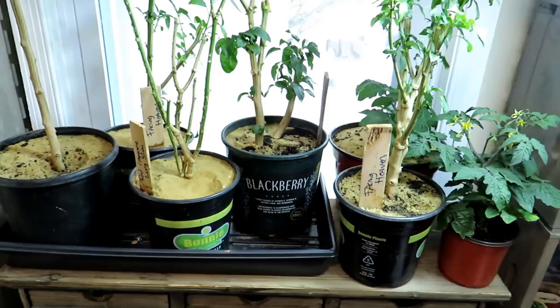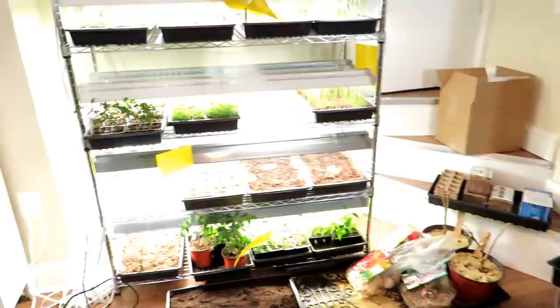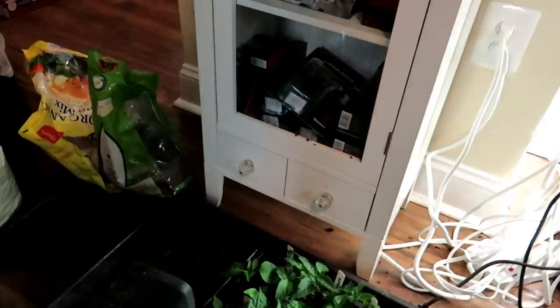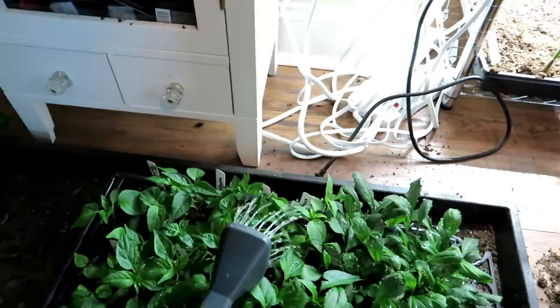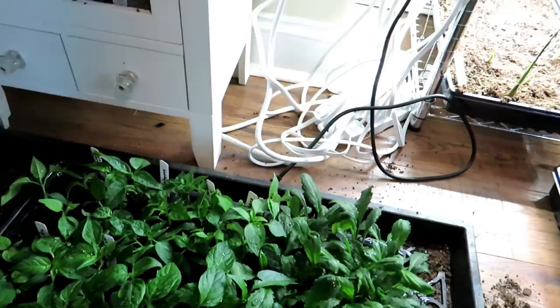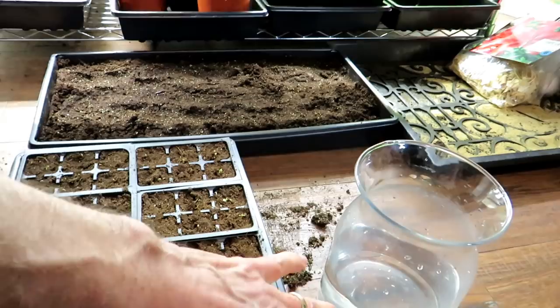Make sure you put the nematodes into every soil in your grow room. These are my overwintering peppers and some tomatoes — they will get soaked too. We're going to soak every cell, making sure some of the liquid gets into each cell and soaks down to the bottom. That is one cell set up with the beneficial nematodes — they should do the trick.